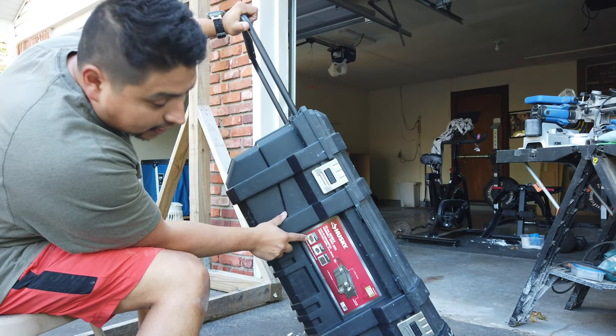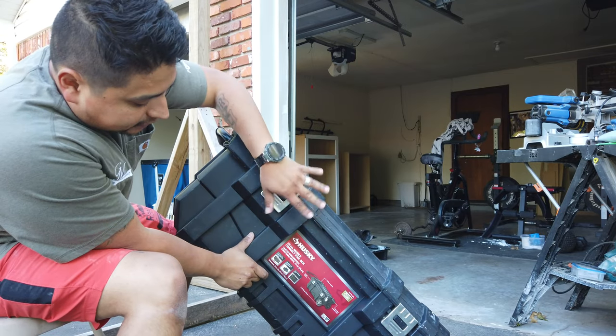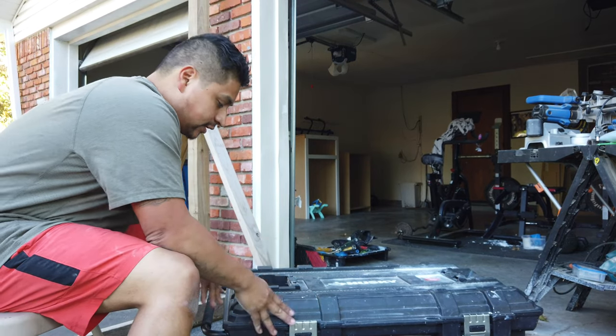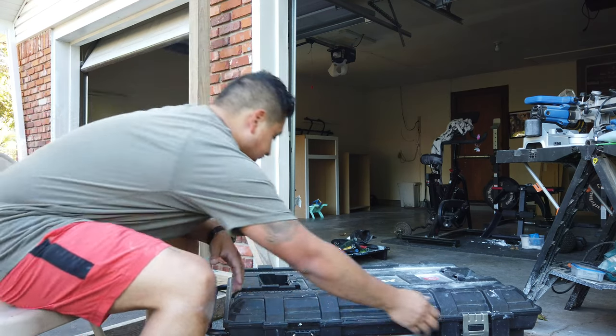It has cord access so you can actually lock it with these little things here, and you can put your extension cord inside and charge all your stuff. It also has a water seal. So if you have this in the back of your truck, it should — I haven't tried it — but it says it keeps your tools from getting wet. That's the box.